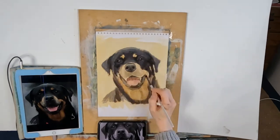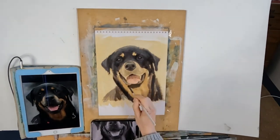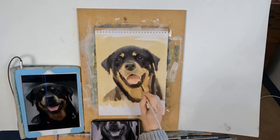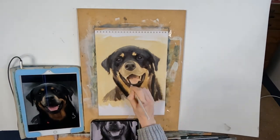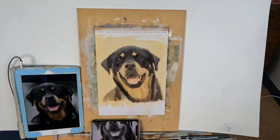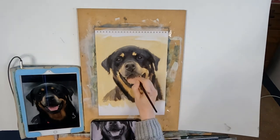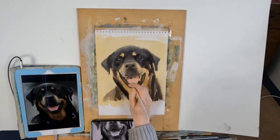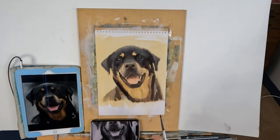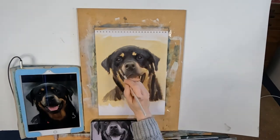On my first layer I just start defining my shapes, blocking them in with very thin paint and turpentine, and I'm just trying to work my way up to what I think I'm seeing. You've got to remember to work on your painting as a whole, because that's the only way you'll really be able to judge how accurate you are as you progress through the layers. This is a very quick layer — probably no more than about 20 minutes maximum.